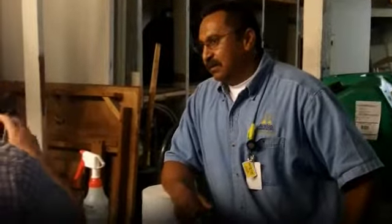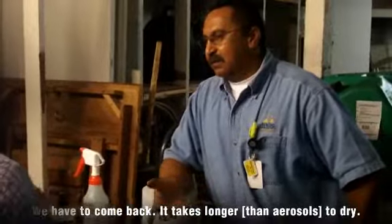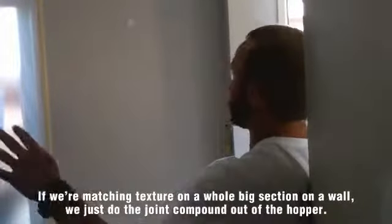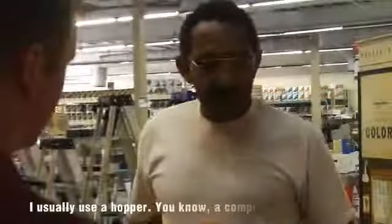And then typically, are you able to do the job in one day, or do you have to come back a second day? We have to come back, because it takes longer to dry — we have to wait until it dries, so we give it time and paint. If we're matching texture on a whole big section of a wall, just doing the joint compound out of the hopper, I usually use a hopper.